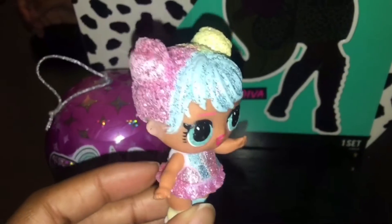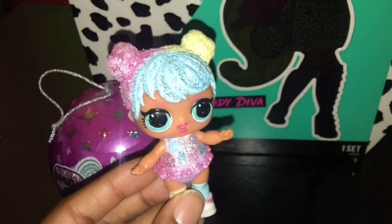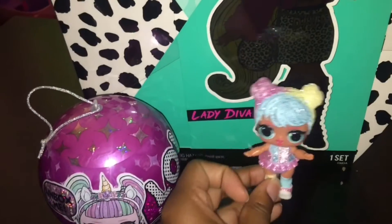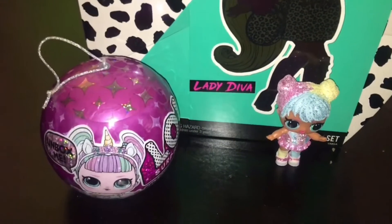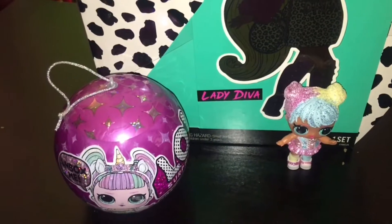Look how cute she is — the blue, yellow, and pink hair with the little skater outfit. You remember the other video? The pet one is so giant. Her name is Bon Bon. They both look alike — that is her real pet. They all have the same hair color and everything.